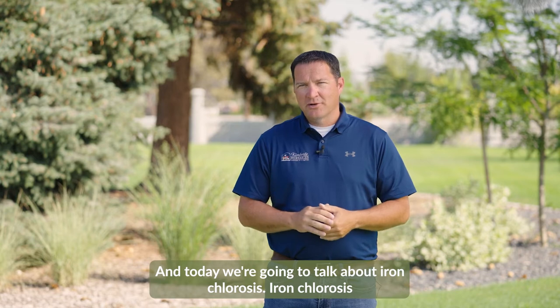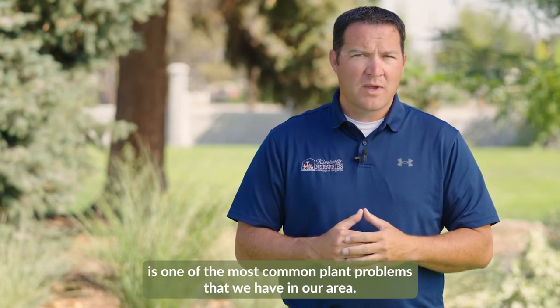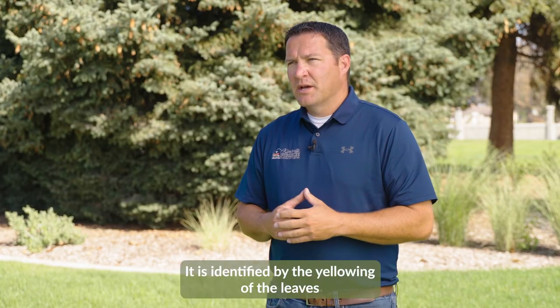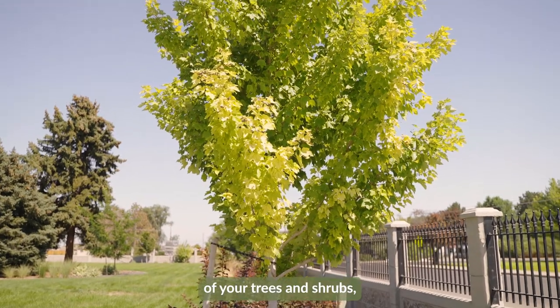Hey everyone, my name is John Williams with Kimberly Nurseries, and today we're going to talk about iron chlorosis. Iron chlorosis is one of the most common plant problems that we have in our area. It is identified by the yellowing of the leaves of your trees and shrubs.